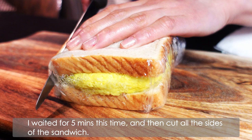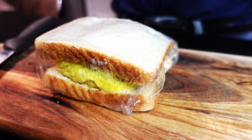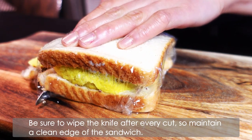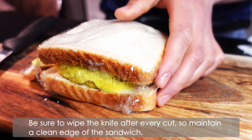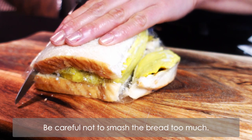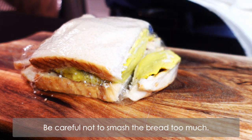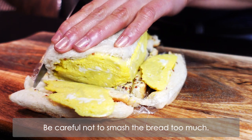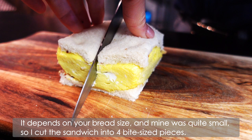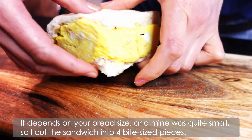I'll wait 5 minutes this time, then cut all the sides of the sandwich. Be sure to wipe the knife after every cut to maintain the clean edge. It depends on your bread size — mine was quite small, so I cut the sandwich into 4 bite-size pieces.